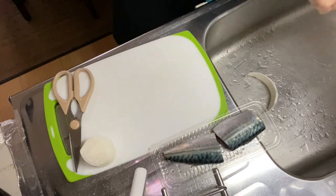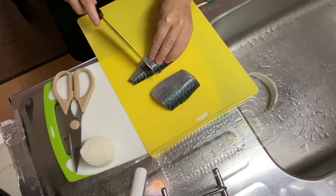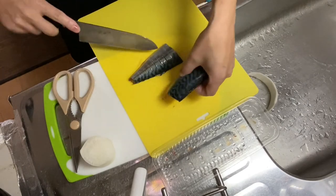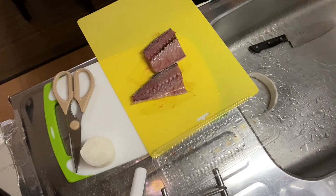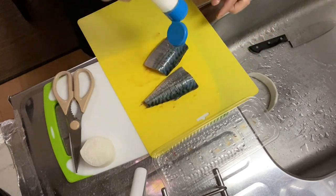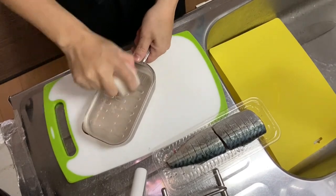Then go on to prepare your fillet. I washed it and made several cuts like this — you see it? Do the same thing to the other fillet. Then put some salt on both sides. Leave it for 15 minutes. Keep it here. While you're waiting, why don't you grate the white radish?